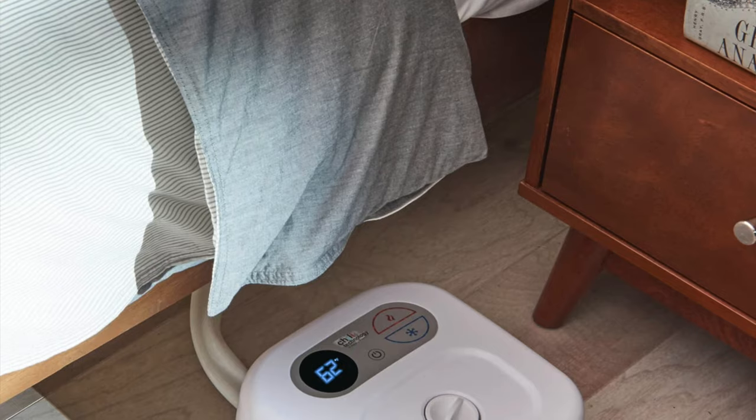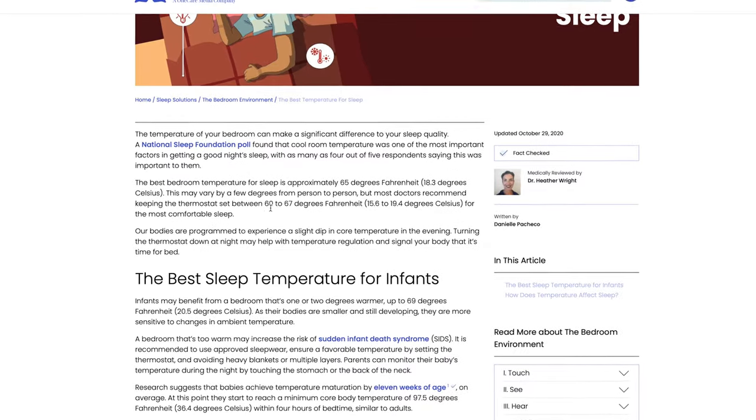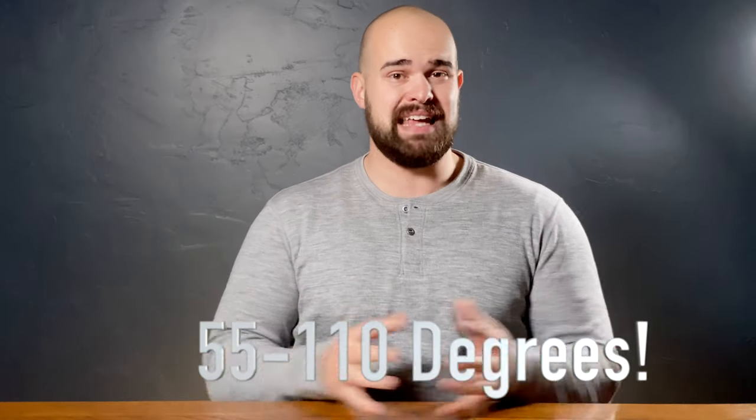What is the ChiliPad? The ChiliPad is a system that goes on your bed, under your sheet, and it helps keep your bed cool. Science has shown that there's a certain temperature range you should sleep in for optimum recovery, and that's going to vary from person to person. The problem is you can't really change your house temperature without affecting everyone and increasing your electric bill just so you can sleep a little better. What the ChiliPad does is control your bed temperature — you can change it anywhere from 55 degrees all the way up to 110 degrees.